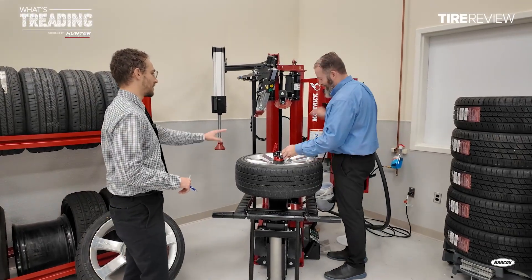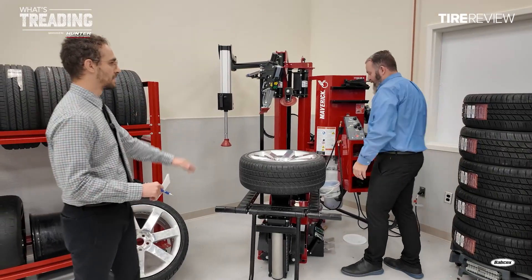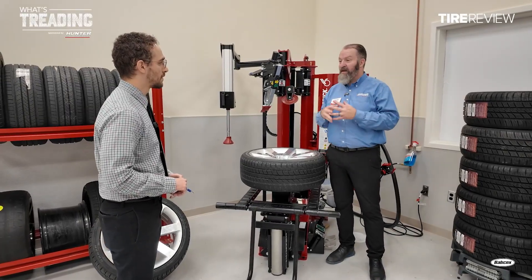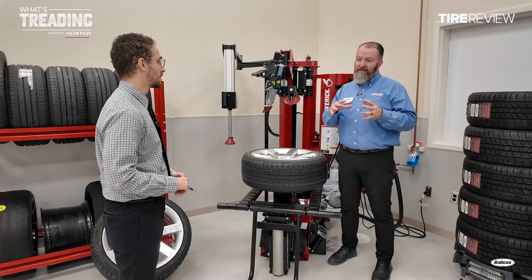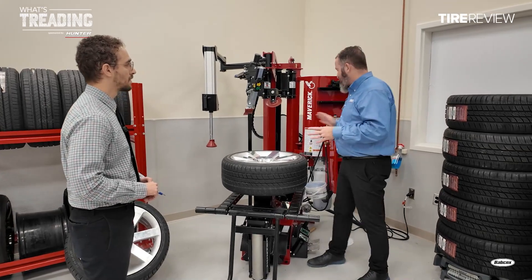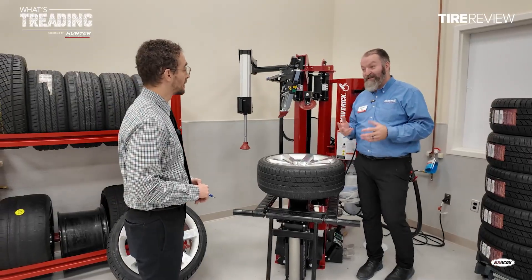For a new technician, how simple is this — day one coming in? The big thing with this tire changer is it closes the training gap. We still need a skilled technician, but what we've seen in the field is that with a basic tire changer it might take a guy a week to become proficient. With this tire changer, with the ease of use and the controls, we can usually get somebody up to speed within days.